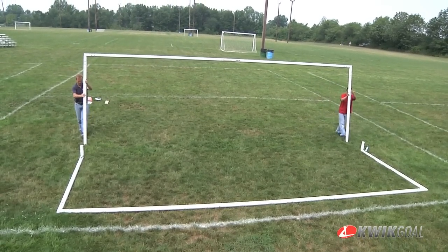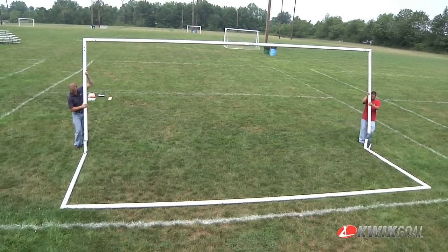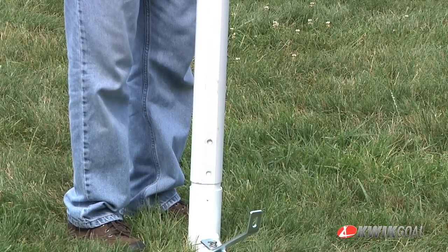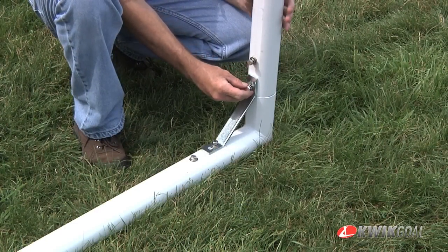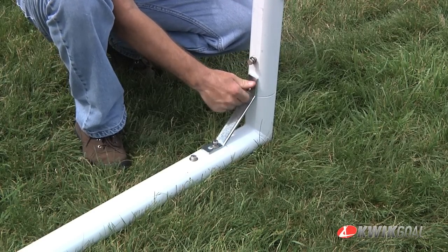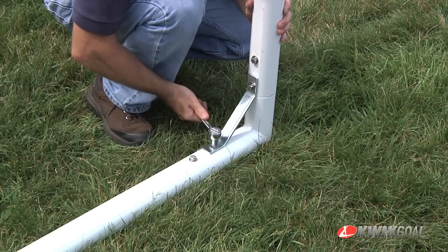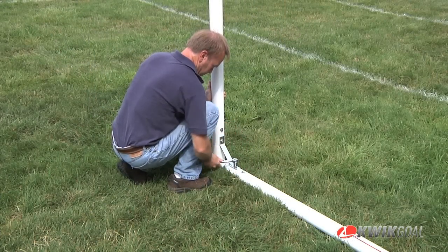With a minimum of two people, lift the assembled bases and insert into the assembled posts. Be sure connections are pressed firmly together before tightening the bolts. Be sure to tighten both bolts on each post brace. Repeat this process for the other side.